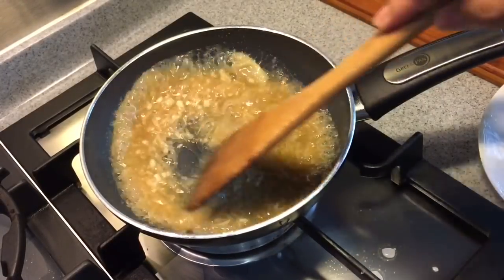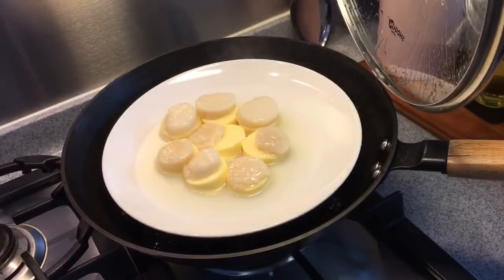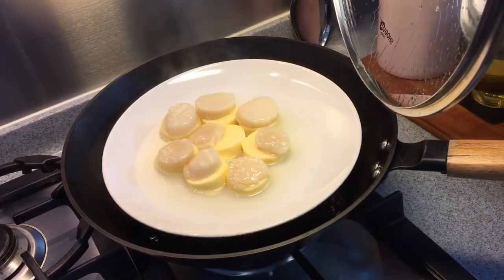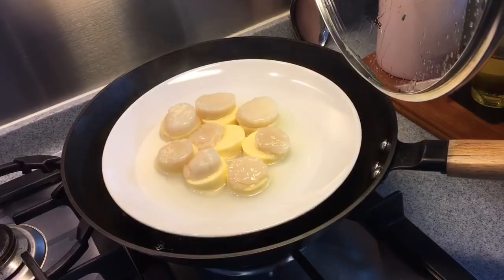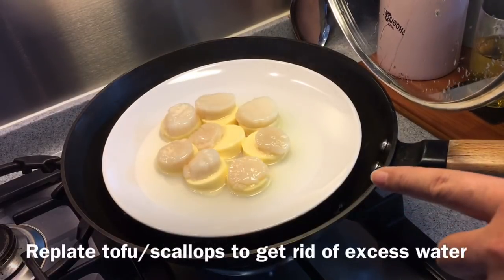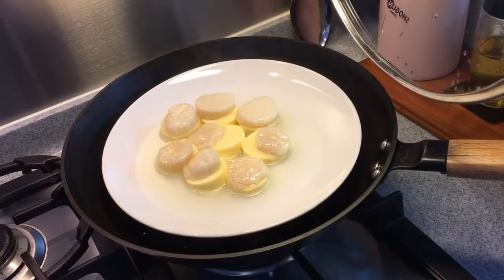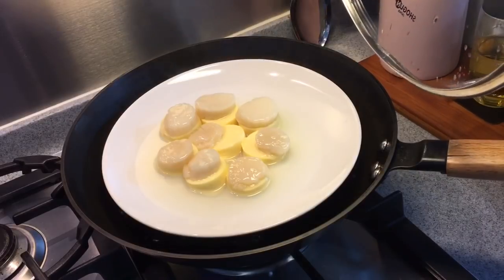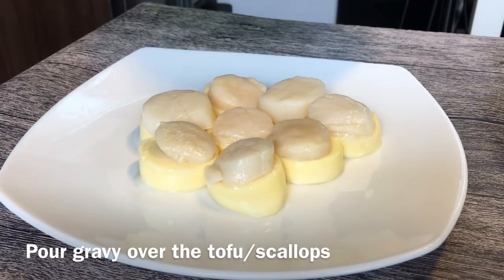And we are done with the sauce. 6 minutes is up — let's have a look. Beautiful. We don't want to overcook the scallops; it has to be a little bit cuey in the center, so this is just nice. Pour away the water from steaming — we don't want to dilute the sauce. I'm going to re-plate them and pour this beautiful sauce over the scallop tofu.